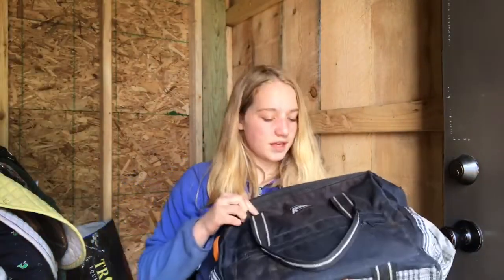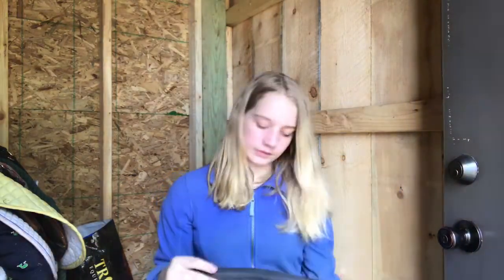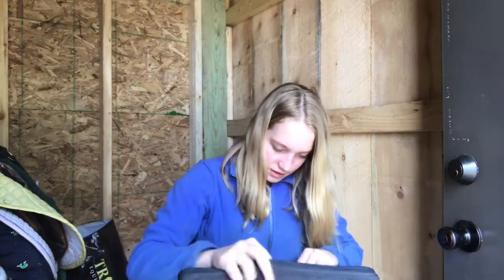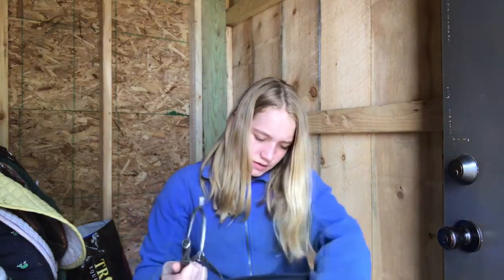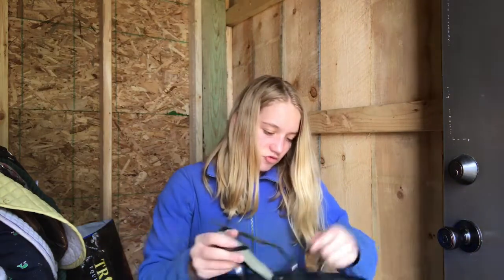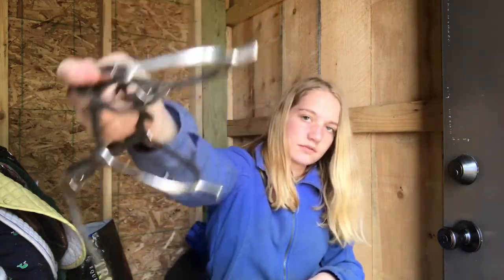This is the grooming kit he actually came with. I've switched some stuff between Claire's and his, so this has mostly Claire's stuff in it now. He did come with some spurs. I do have spurs now because he is spur trained.